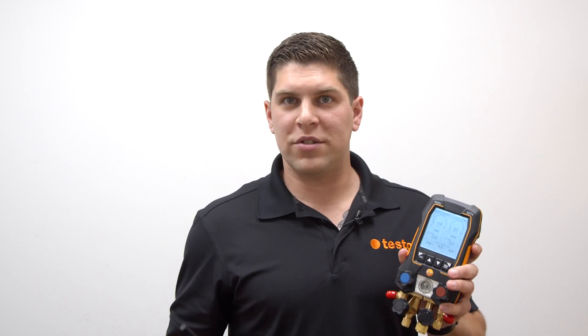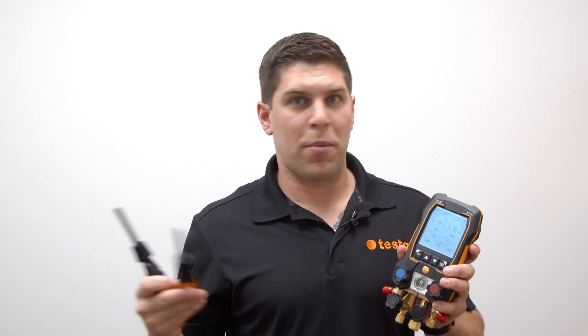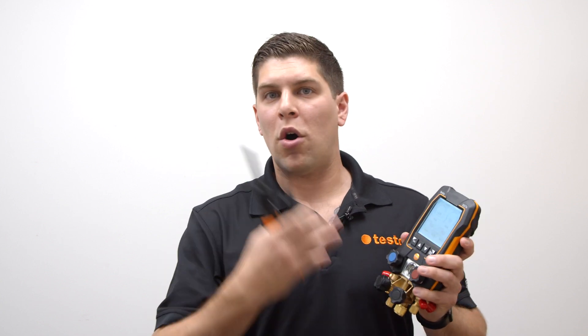Once you're set, go down to the next screen where your superheat and subcooling readings are displayed. With your 605i's placed where they need to go for wet bulb and dry bulb, you'll get your target superheat — all within one screen on the 557S and 550S.